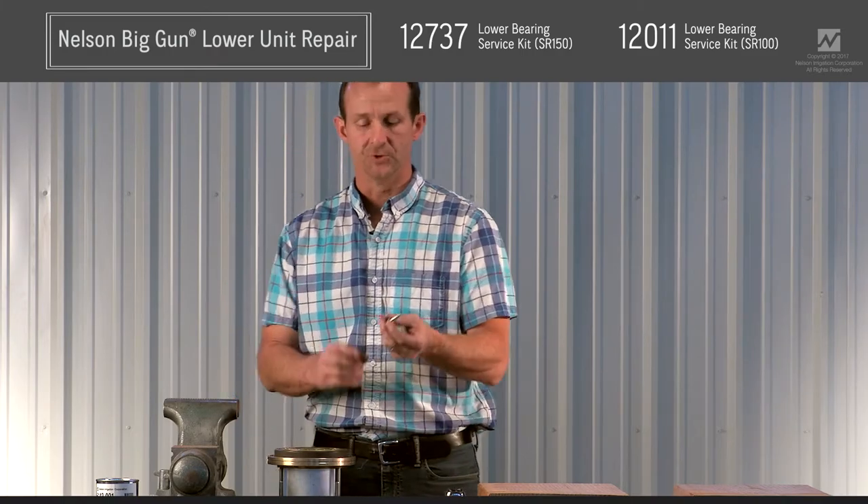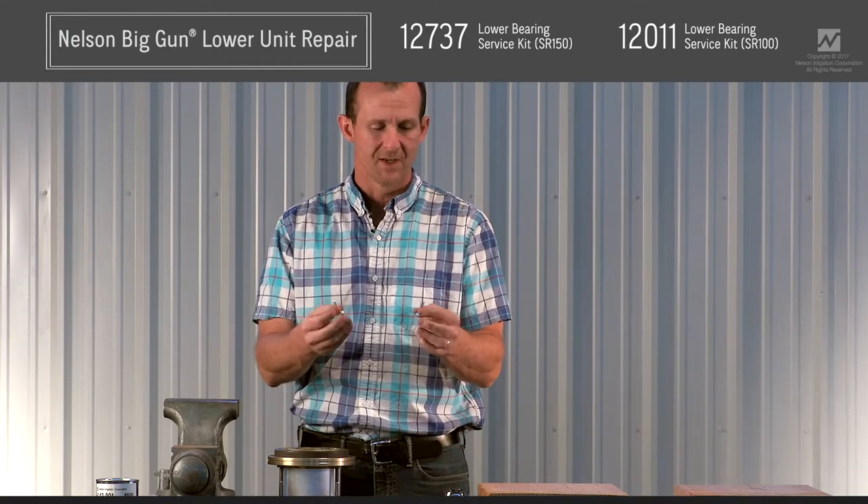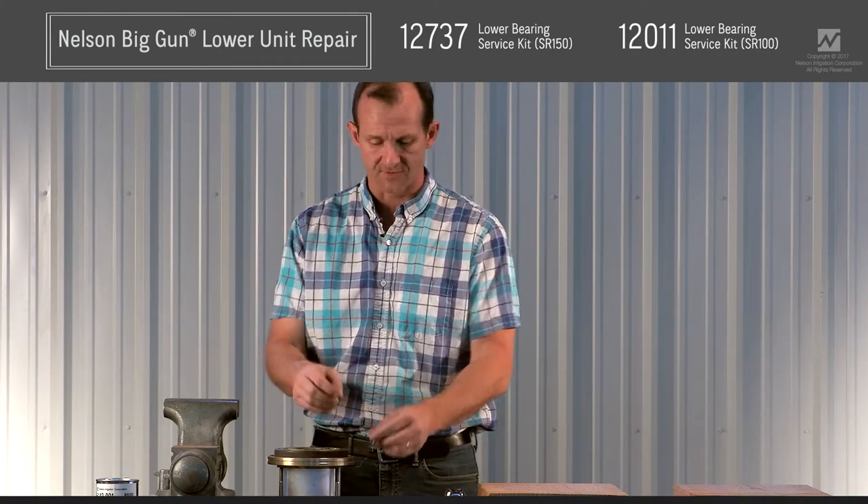We're going to need two 5/16ths bolts, roughly about an inch long. The length isn't so important, but you want at least an inch. We're just using these as a fixture.